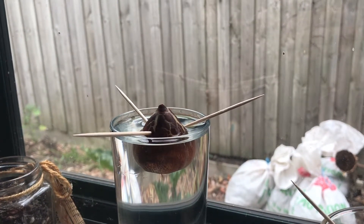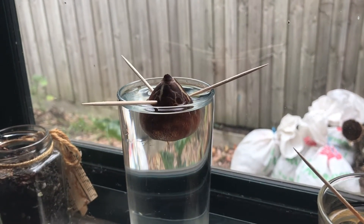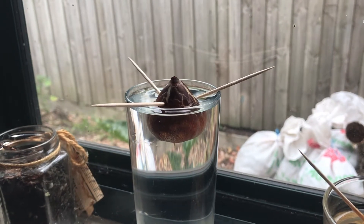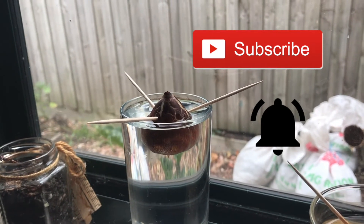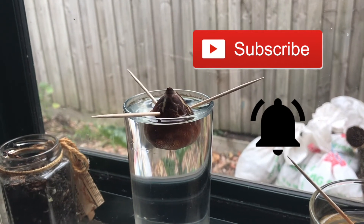And that's it for today. Hopefully over the next two or three months the seed will sprout. When it does I'll make another video. To make sure you get notified when the video comes out, make sure you're subscribed to Scott Grows an Avocado Tree and turn notifications on. I won't be putting up many videos but you'll be keen to get the updates when they come out every few months. Thanks for watching and I'll see you next time.